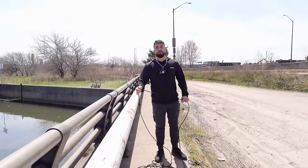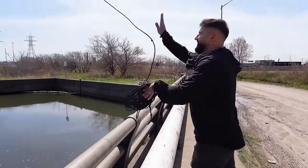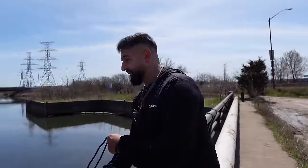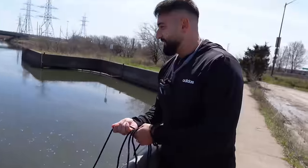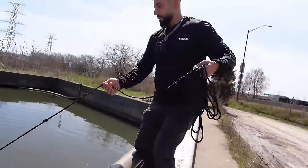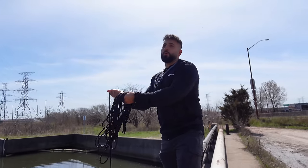I wish we had wireless magnet fishing — just toss the magnet in and somehow it comes back to you. Three, two, one — let's go, baby! If I had a gun, I would want to throw it as far as I can. Oh, I can feel the bottom — I can actually feel the bottom here. So this is perfect for magnet fishing. Did I get something? I got this big pipe! Dude, we're going to find something here. We've got to be patient. We've got a pipe.